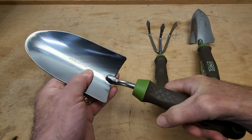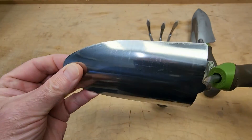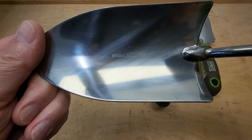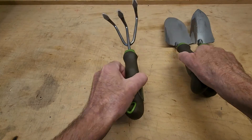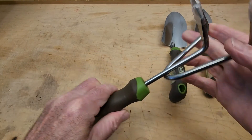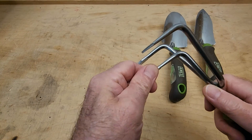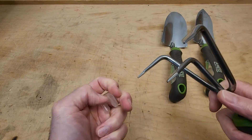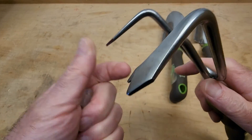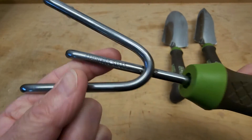I'm going to go ahead and put it in the pan. Just press the pan down.